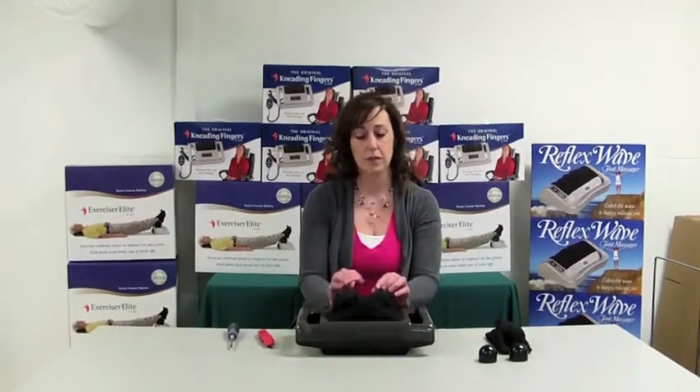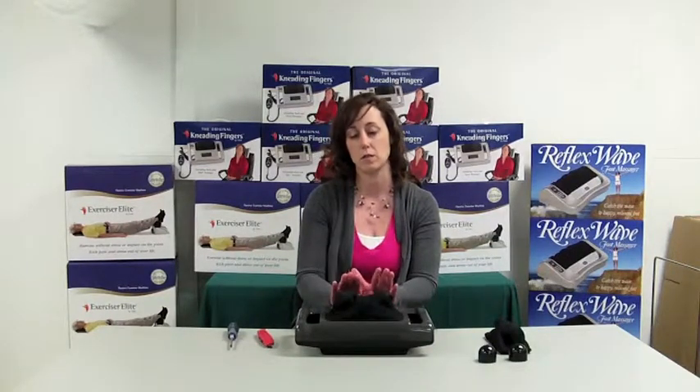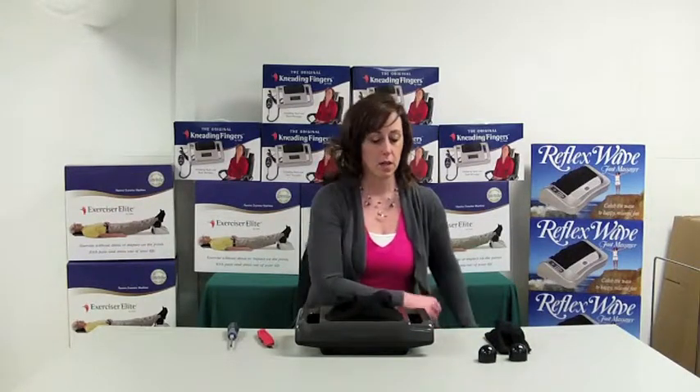When your fabric is worn out, if you have holes or anything in your fabric, we do recommend that you do not use the machine for safety reasons. So always get that changed right away.